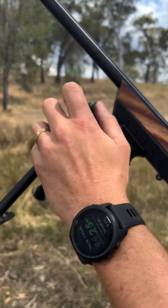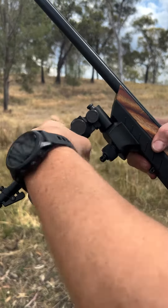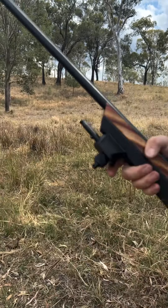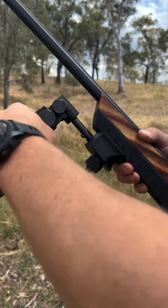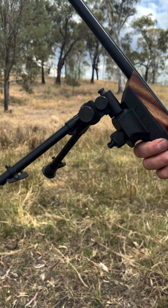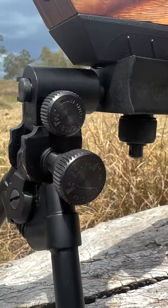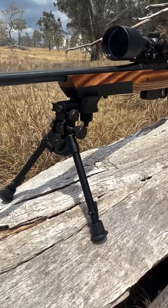The other beauty of these is the adapters they come with — they take seconds to take off and seconds to put back on. So if you're running a few rifles, you only need the one bipod and a couple of adapters, and you can change it through as many guns as you like. Take a look at the VersaPods — go see your local dealer, you won't be disappointed.